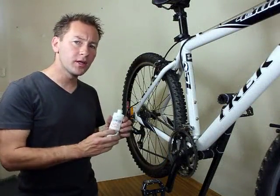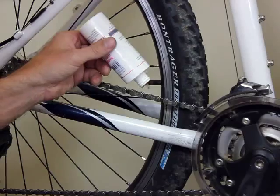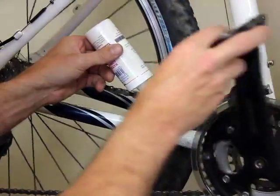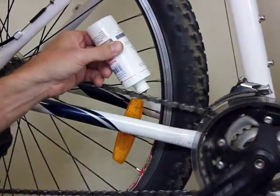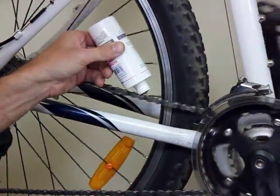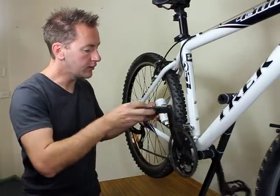Applying the lubricant is a relatively straightforward operation. Simply pour the lubricant over the chain as you spin the cranks, making sure that you go the entire length of the chain and cover it in the lubricant.